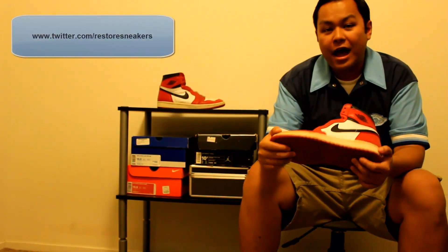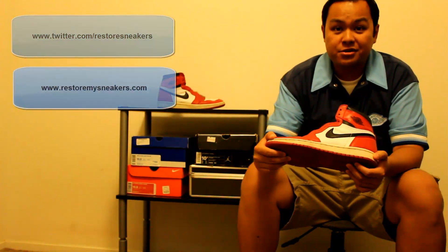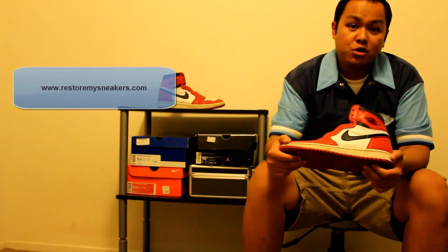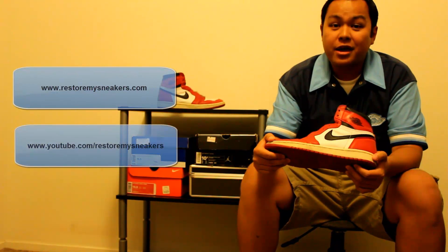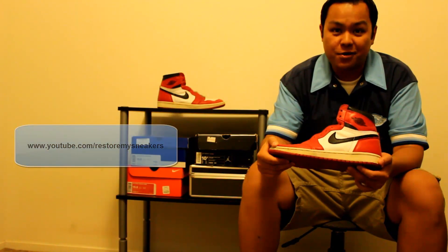In the coming weeks, we'll be going through the restoration process of these sneakers. To stay up to date, be sure to follow us on Twitter. And for high-res before and after pictures, be sure to check out RestoreMySneakers.com. Be sure to check out our YouTube channel and subscribe — we will have updated videos on the restoration process as well.